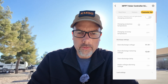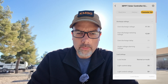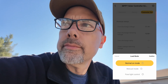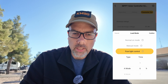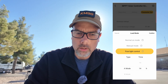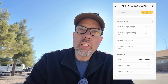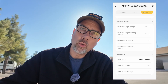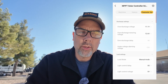Discharge settings: over discharge voltage 11.1, over discharge restoring voltage 12.6. Load settings: load mode is normal on mode, manual mode, or pure light control — with light control delay, light control voltage options. Manual mode confirmed. I don't normally use the load settings, but if you had this on your RV with outdoor security lights, you could configure them to come on when the sun goes down or at a specific time, and configure them to go off again. You can get up to 11 volts for the lights.